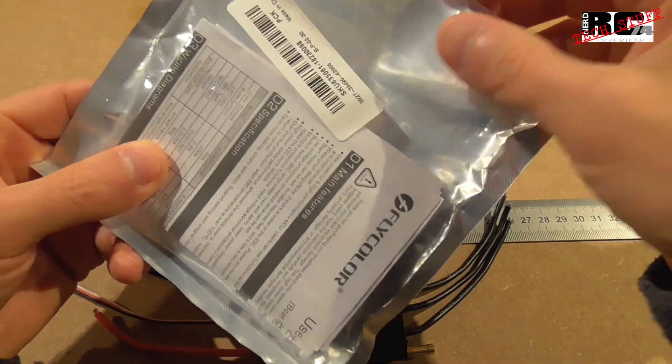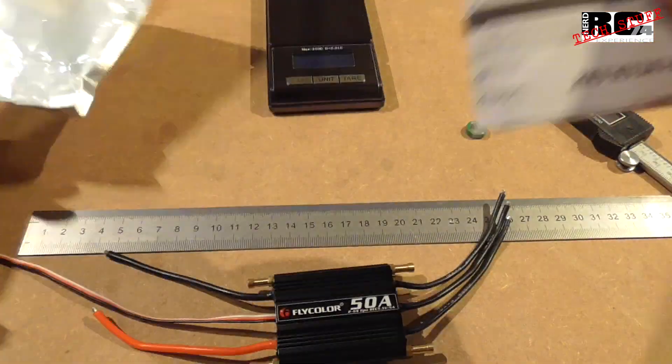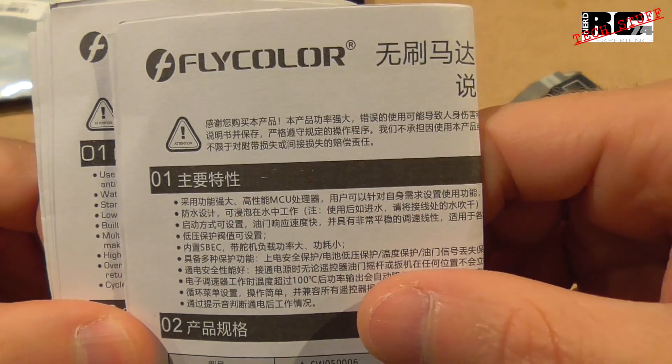Then let's have a look at the instruction manual. The ESC comes in a plastic bag; you get two instruction manuals — one in English and another in Chinese.